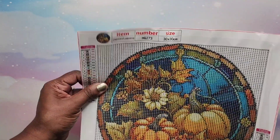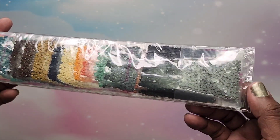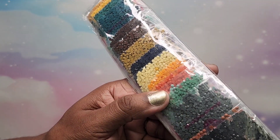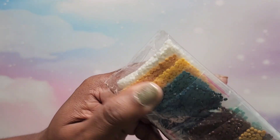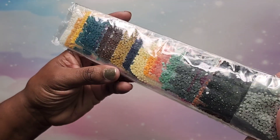Let's look at the drills — typical kit, nothing special. The drills: we have grays, black, green, orange, yellow — look at all these beautiful colors — and white down here. Very, very nice and pretty.